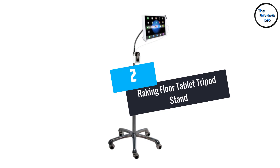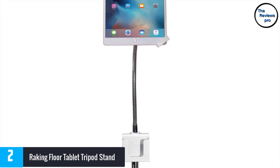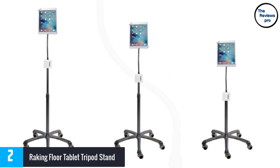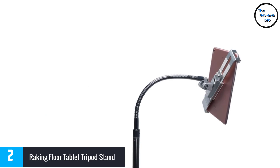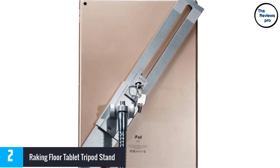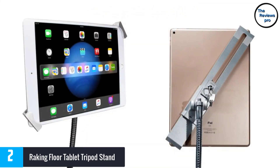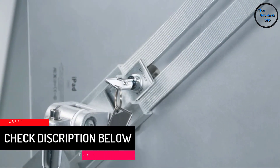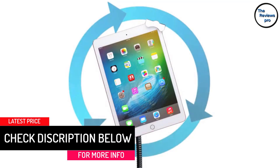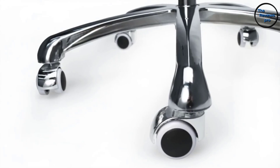At number 2, the Raking Floor Tablet Tripod Stand. It comes with an adjustable height tripod that allows you to achieve reliable stability as you capture professional and vivid photographs. The tripod comes with a convenient zippered bag for safe storage and easy portability, and includes a flashlight as a free gift from the manufacturer. It is perfect for watching movies, chatting and reading ebooks while at home, at the office or at school. The Raking Tripod can hold most 7 to 10-inch devices and is fitted with a quick-release plate. It is made of lightweight and strong aluminum and features a collapsible design.